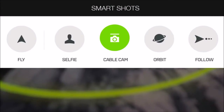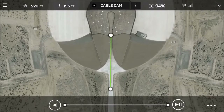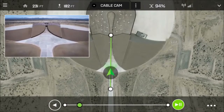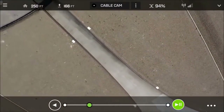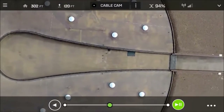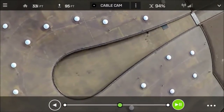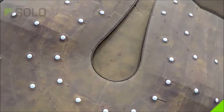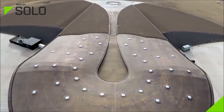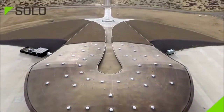CableCam allows you to lock Solo on a virtual cable between any two points in the air so you can focus on camera work. Pan and tilt the camera freely without needing to keep track of the direction of the copter. Solo can even memorize your framing at each end of the cable, then smoothly shift your camera between the two points, easing into and out of the moves like a seasoned professional.